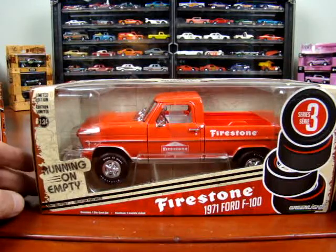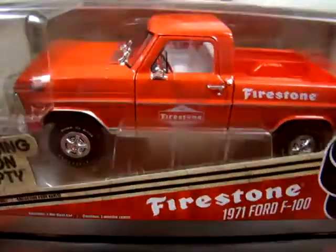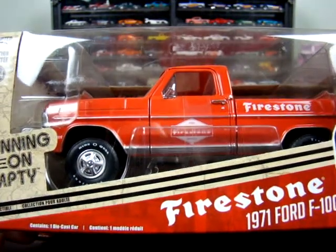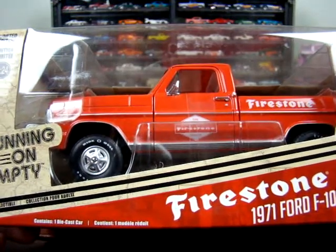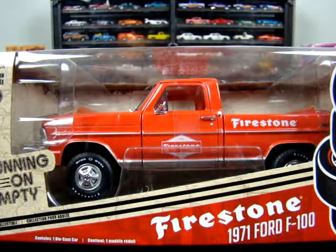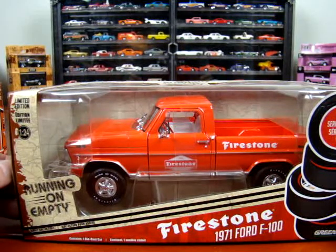It's a 1971 Ford F100 Firestone — white interior, red truck, short box. Not too bad. It says something on the tires, I can't read it. Wide something. That's about it for these ones. I'm sure I have 1:64s for all these vehicles, but I ain't looking them up.